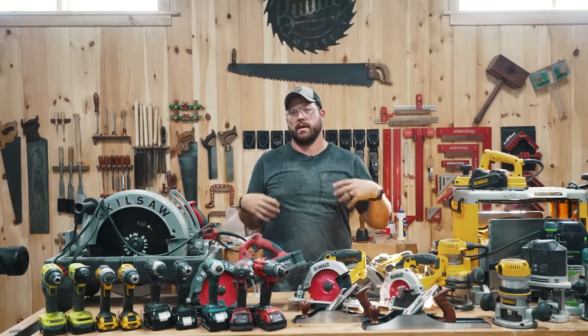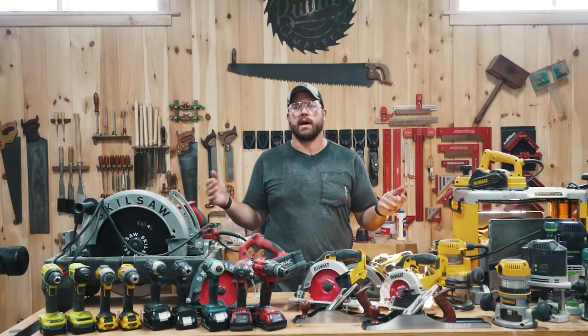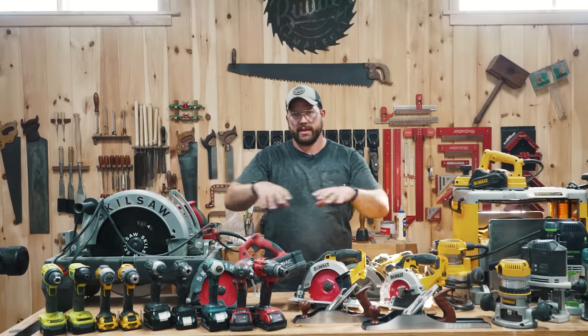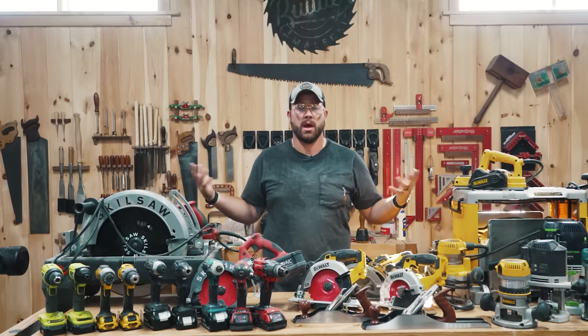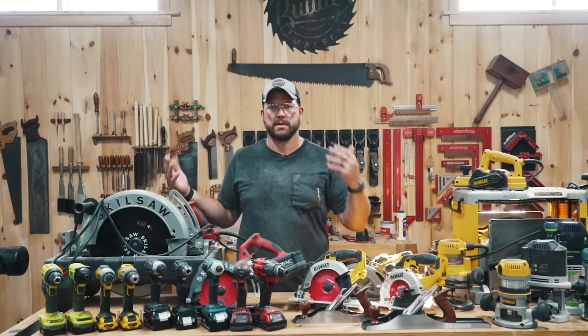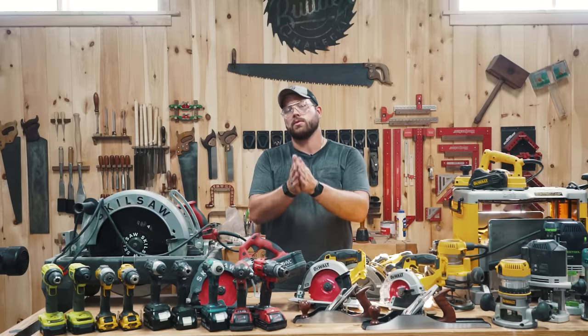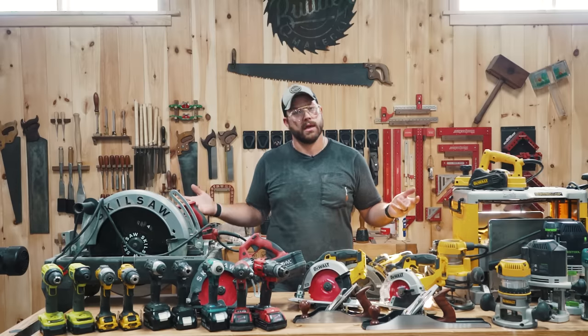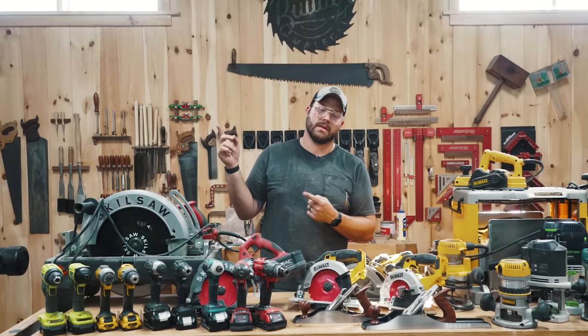That's going to be a wrap on this one. I understand it can be intimidating and confusing to get into woodworking, but hopefully this cleared some things up. I have links down below to all kinds of tools I suggest and use. If you want to support the channel, buy some merch — we're working hard on it. I genuinely appreciate each and every one of you for tuning in, and if you want to see another tips video, I've got it linked up right here.